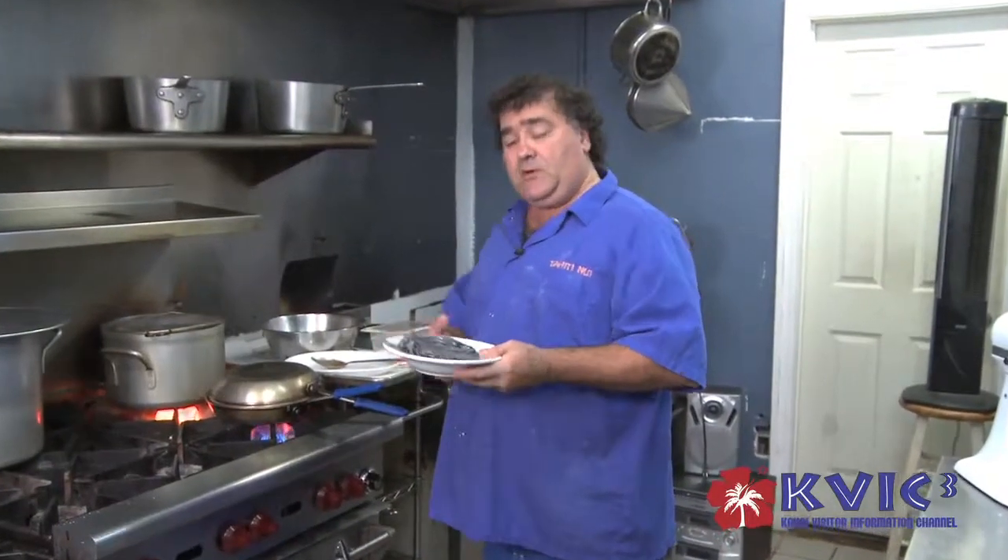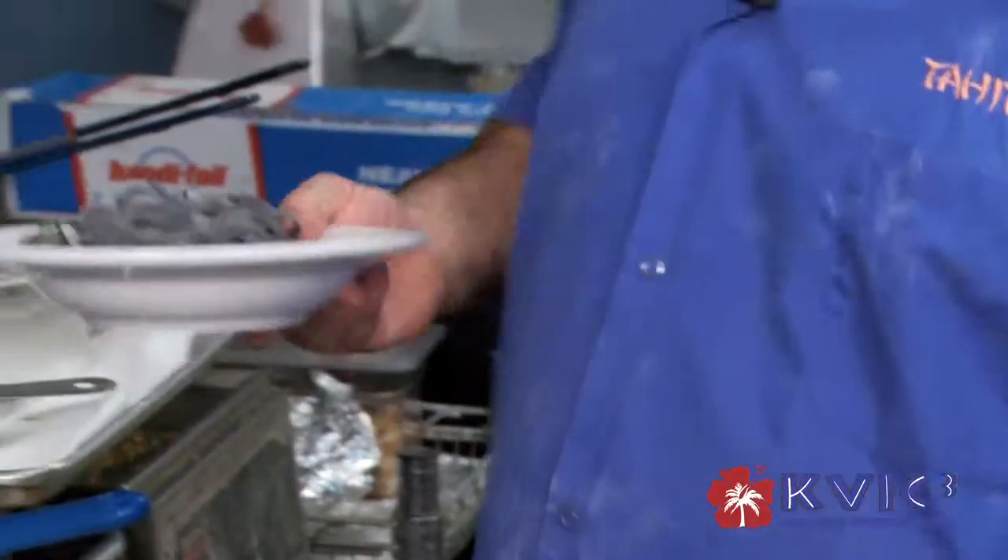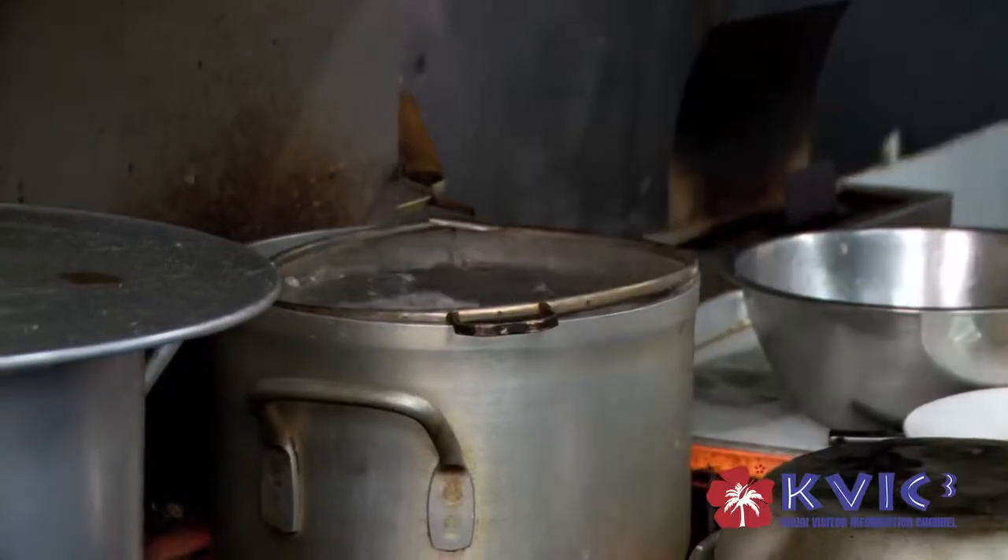We're going to make sure that the water is boiling when you cook fresh pasta. Fresh pasta only cooks in a minute. We stir it up so it doesn't stick together.